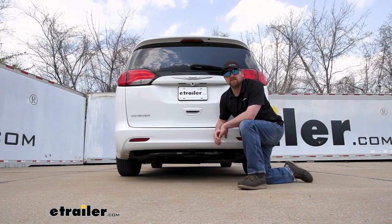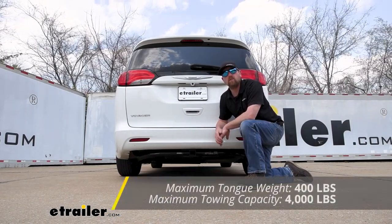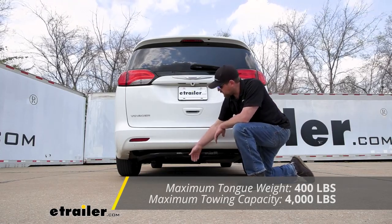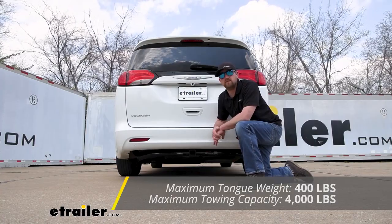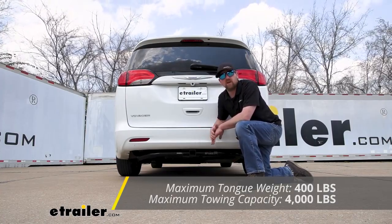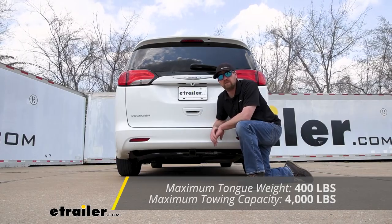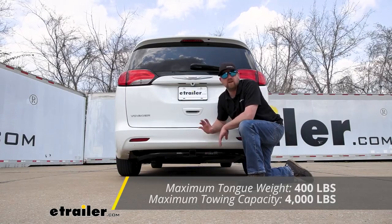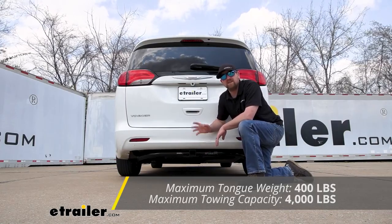As far as the hitch's weight capacities go, it's going to have a 400 pound maximum gross tongue weight rating, and that's going to be the amount of weight pushing down on the hitch. So that's good for the majority of your bike racks and cargo carriers. As far as the hitch's maximum gross trailer weight rating goes, that's going to be 4,000 pounds — that's going to be the amount of weight that is pulling on the hitch, so weight of your trailer plus anything that you might have on it.